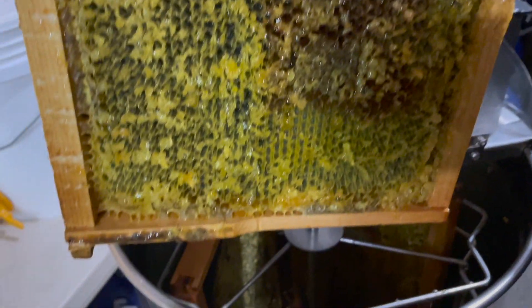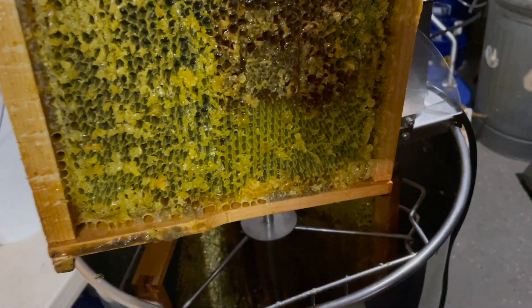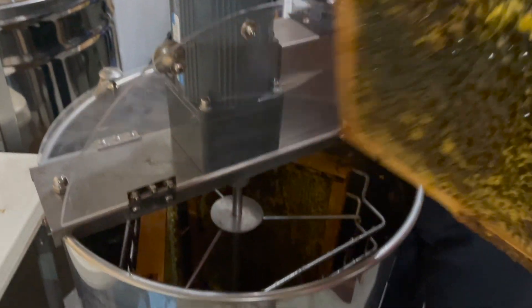Yeah, you can see where she's laid the brood in there — you can see all the way in there. The darker area is where she's laid brood before, and then they hatched out, and then the bees backfilled it with honey. So you will have a little bit — like that patch right there — you have a little bit of honey left in there.